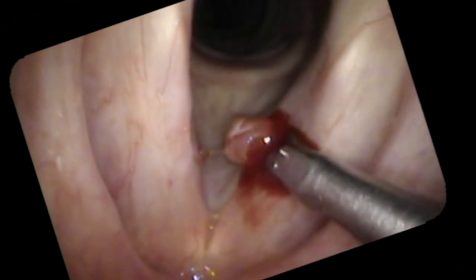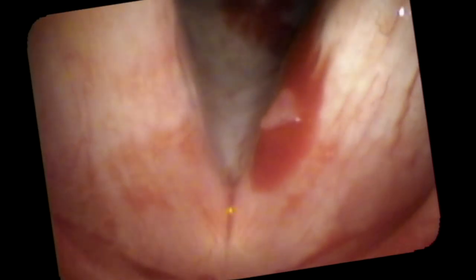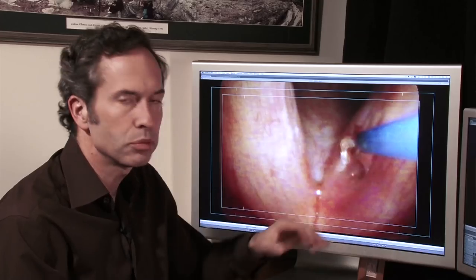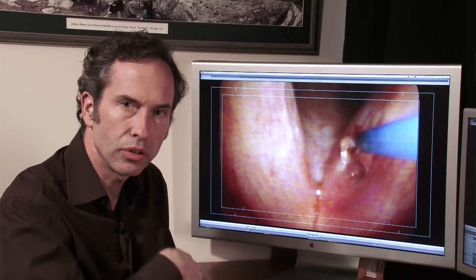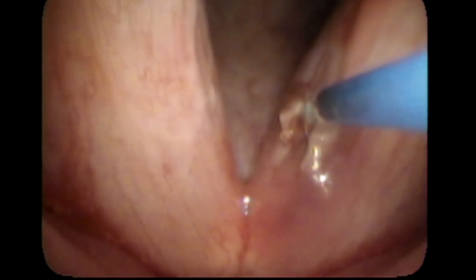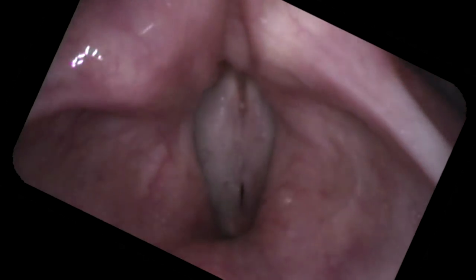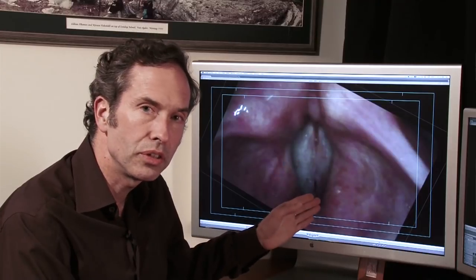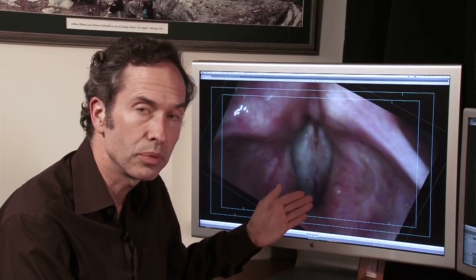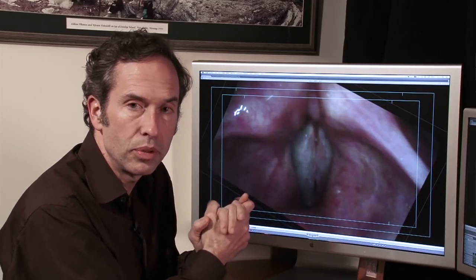It bleeds because it has a blood supply. At the end he's got a little skin tag hanging off, so we're going to use a laser — a light beam passed through a flexible fiber through the endoscope — to ablate some of that excess tissue. Here he is a month later. That area has healed and we want to see how flexible it is. He's still got a little skin tag on the left side and it's a little stiff, but this is only one month later. It should continue to soften with time, and continued voice use will help improve flexibility.